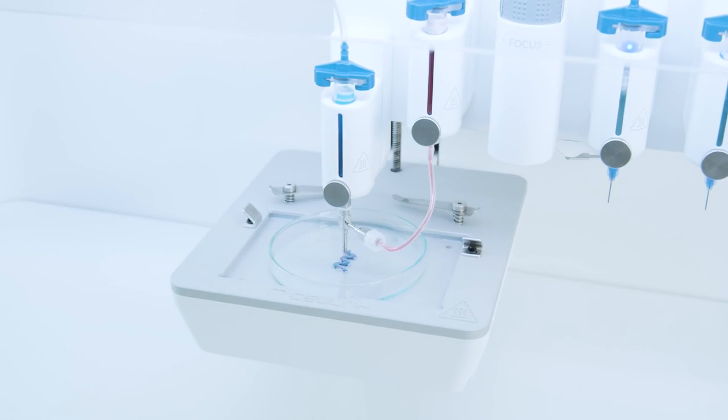That's all for today. Wishing you all the best for your future bioprinting projects. Don't hesitate to contact us if you have further questions — we are always here to support you scientifically and technically. Thank you.